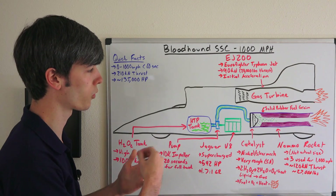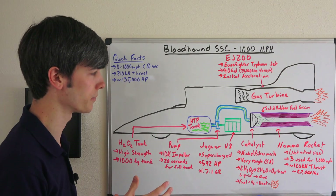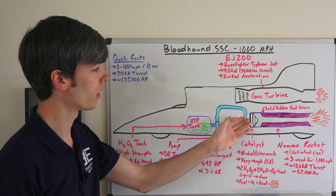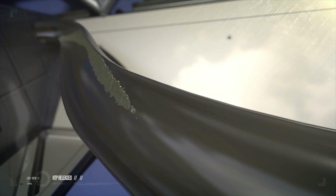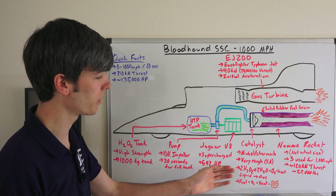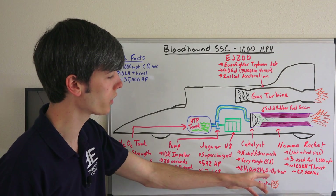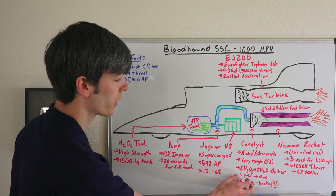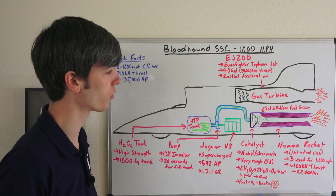The catalyst is a nickel silver mesh and it's very rough so that it has a high surface area, allowing the decomposition reaction to occur really well. You're decomposing the hydrogen peroxide to water and oxygen. This rough surface does get polished as the flow passes through so quickly, so it's important that it starts very rough to sustain that reaction for the 20 seconds of high flow rate.